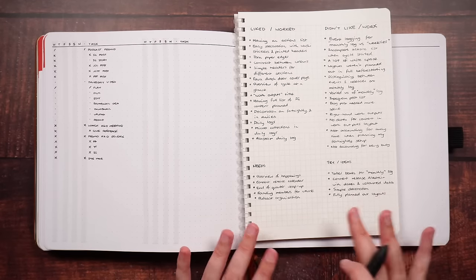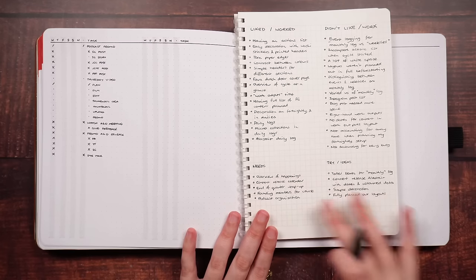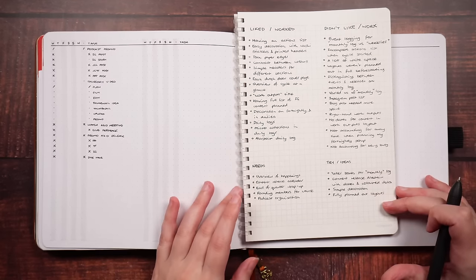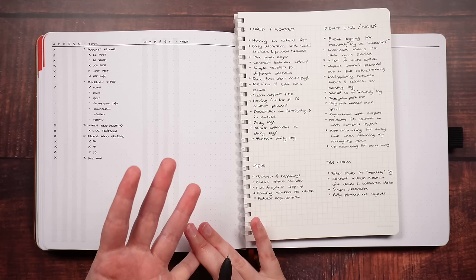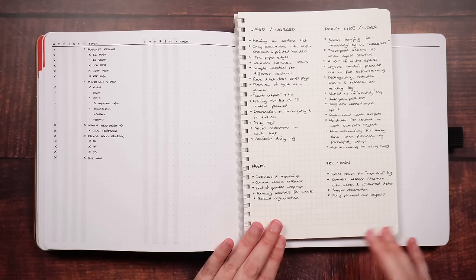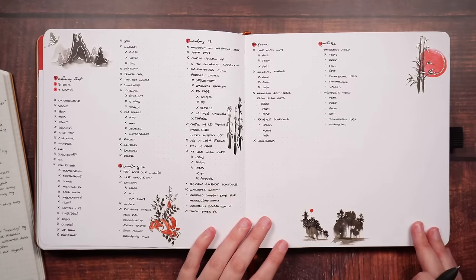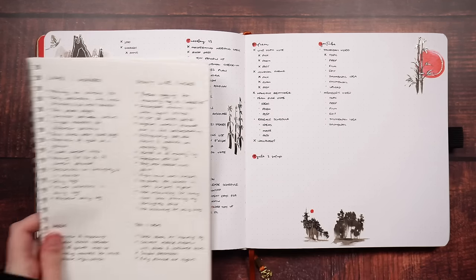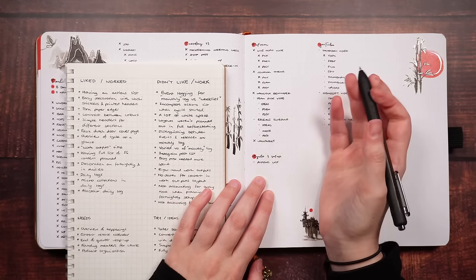It is only a little over halfway through the cycle, so this list isn't complete — I'm going to have a couple more ideas before we get to the end. But from here, I want to take all of these pieces of information and start to make a plan for what I'm going to include in the next month or next cycle. Thinking about all of the points I've written down — what layouts do I want to include? What structure do I want those layouts to have? What types or styles of decoration do I want? I'm going to flip back and set up a little micro collection, just a temporary list acting as a checklist for the things I want to set up. I know having an actions list was something I liked, so I'm going to be setting up an actions list, and I can also note that I want it to be fully filled in before the month starts.